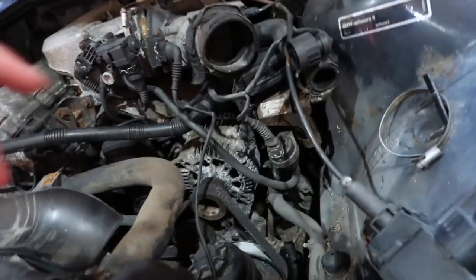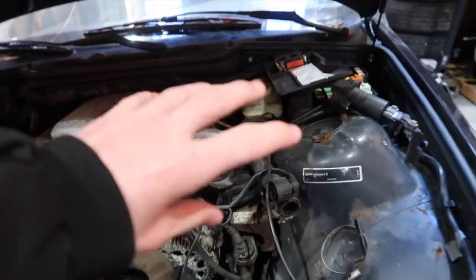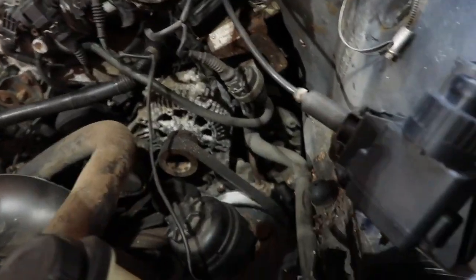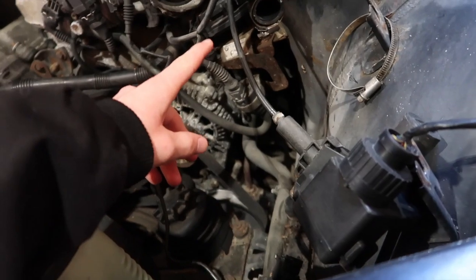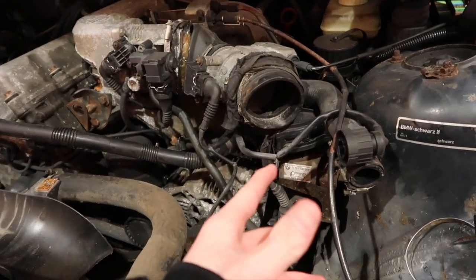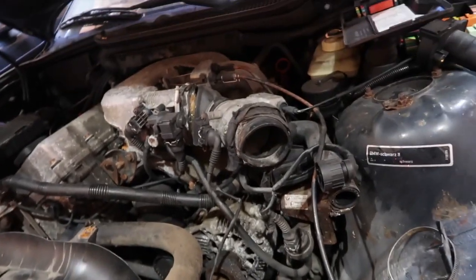I have two options: I can try to get to it through here, probably taking out some of the stuff, or I can go underneath the car. The problem with going underneath is something is blocking it — I think it's the subframe or the control arm — where I can't get both hands in there, I can only barely get one hand in there.